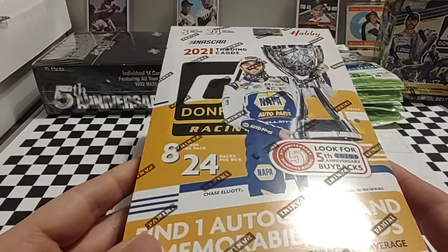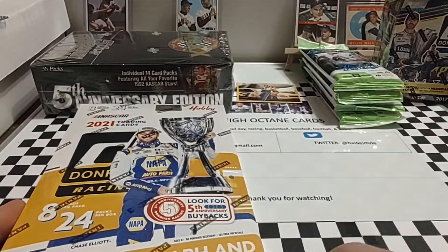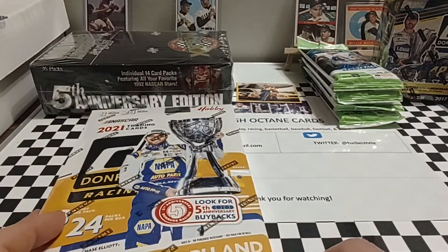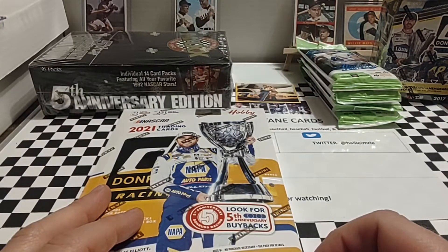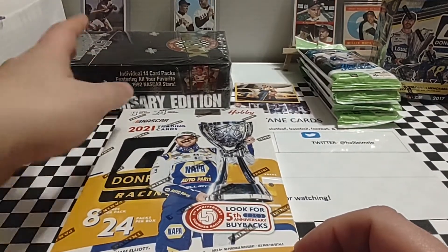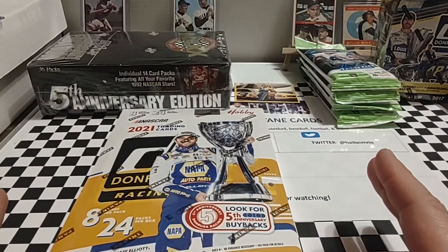I decided today we're going to go ahead and start on our second hobby box that we recently picked up. I'll do these later in the week — that one probably tomorrow. And I'm going to make a video with some information about the break, probably at the end of the week or this upcoming weekend. I want to get a couple more boxes because I've really got some good interest in this product — about 12 spots total.